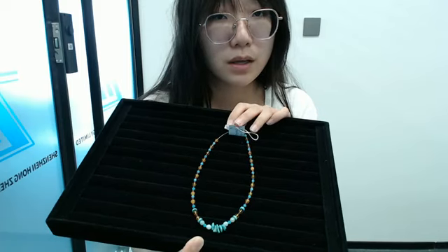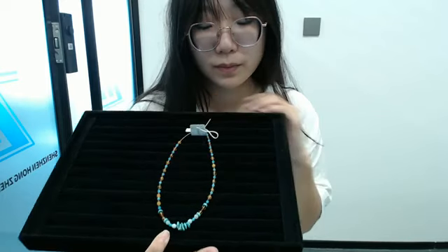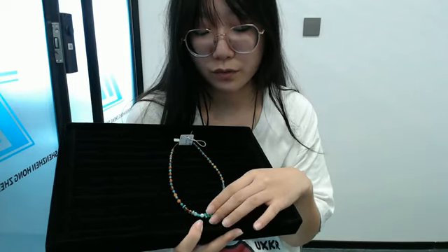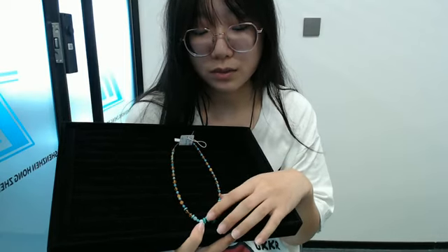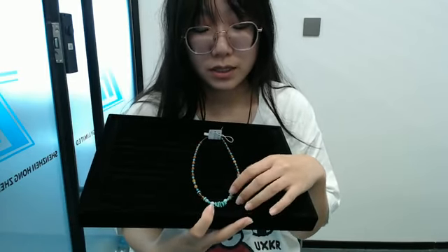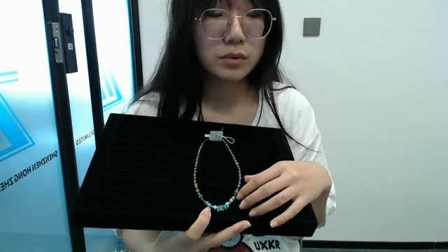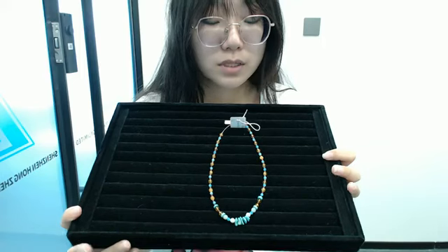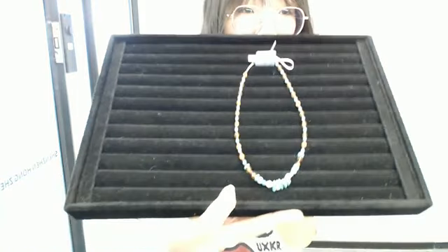Back to this necklace — this is a good choice to buy for your mother as a gift. If you are a woman, you can also wear it yourself. Our products are all handmade. Each product is made of different gemstone beads interlaced with each other. Our latest styles are all designed and improved by ourselves. We design several products every day.